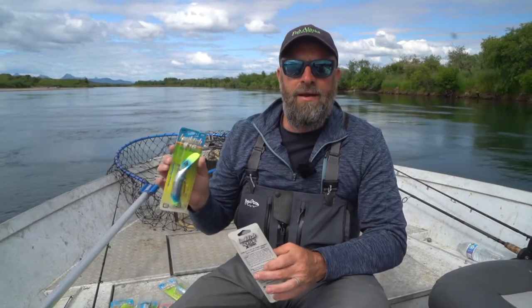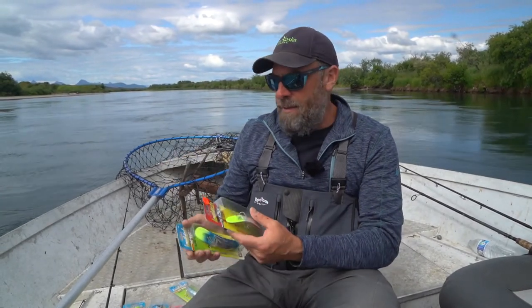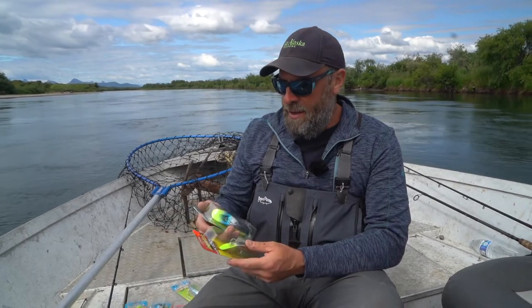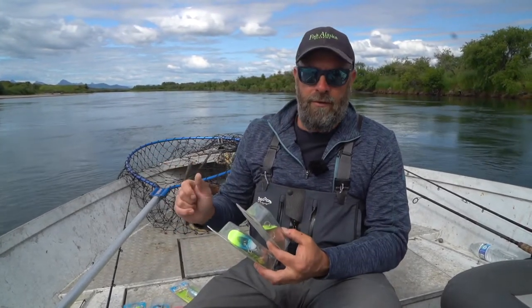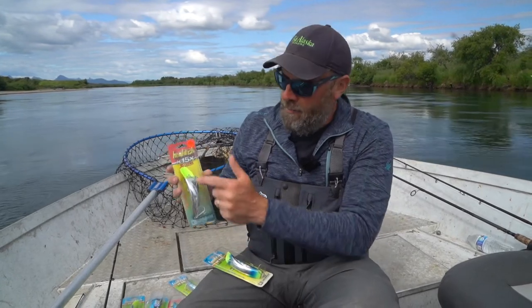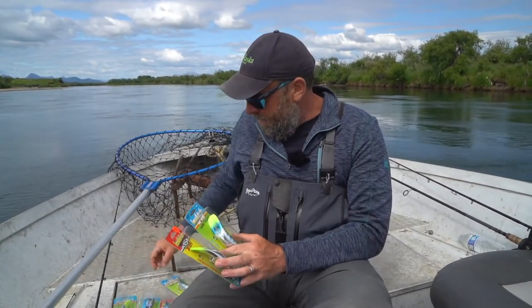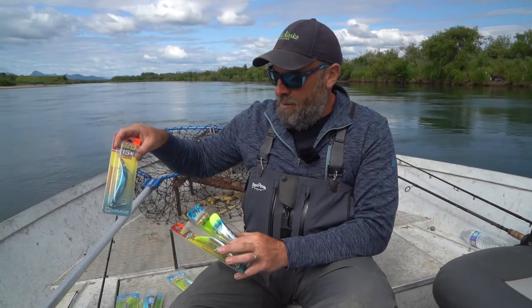The Luhr Jensen Quick Fish comes in a variety of sizes and many different color patterns. The 16, the biggest size, is traditionally a big water plug for Chinook, but they come in multiple sizes for multiple species of fish. There are a wide range of colors — certain people have their favorites. One of the favorites in Alaska is called the Double Trouble, which has got a chartreuse bill and tail. Different shades of blue and chartreuse and chrome are all popular choices. The 15X dives a little bit deeper than the standard 15, and there's also a rattle version that gives a little bit more sound in the water.